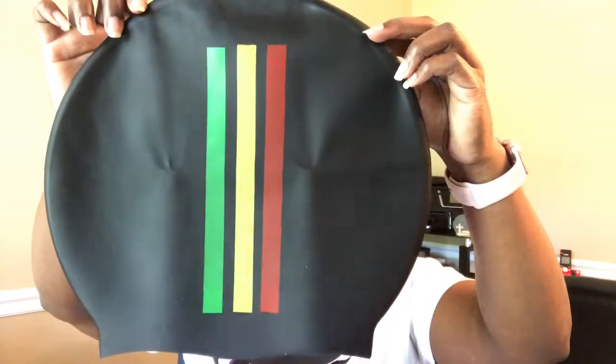On their website, this medium retails for $21 each, or you can get two mediums for $37. They also come in a variety of colors: black, blue, white, and the rasta stripes. The width of this cap is 22 centimeters wide and 29 centimeters in height.